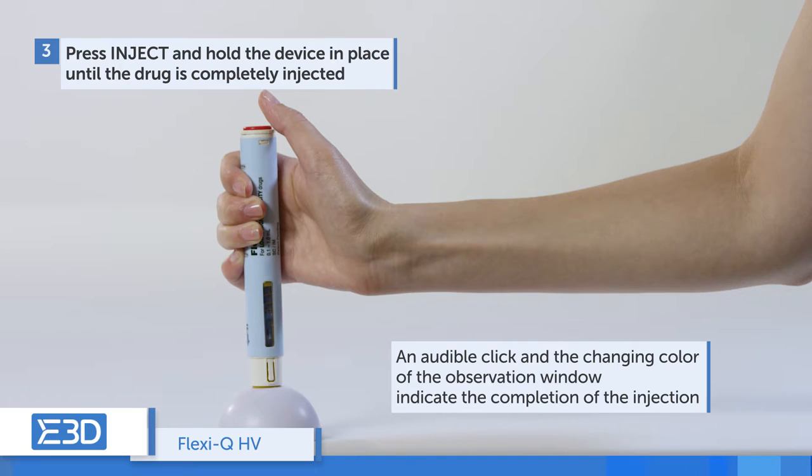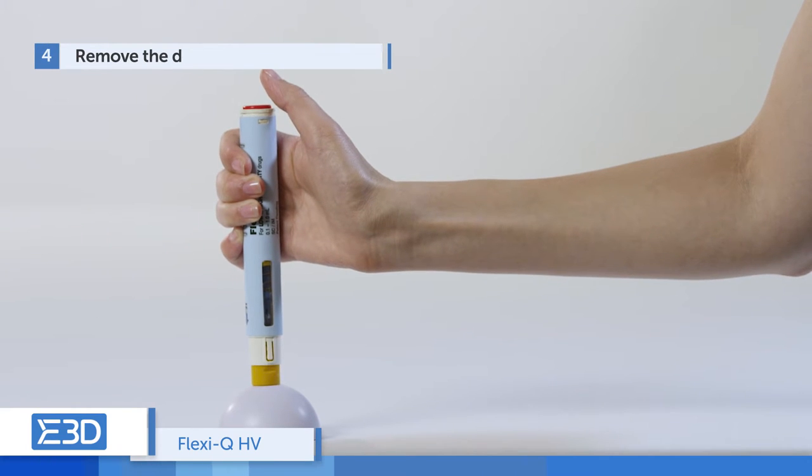An audible click and the changing color of the observation window indicates that the injection is completed. Remove the device from the skin.